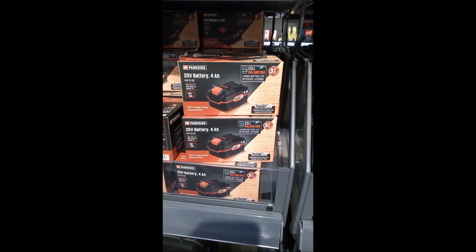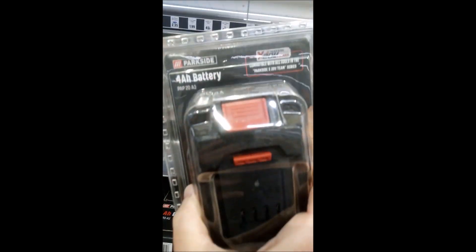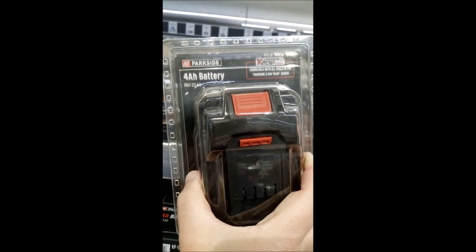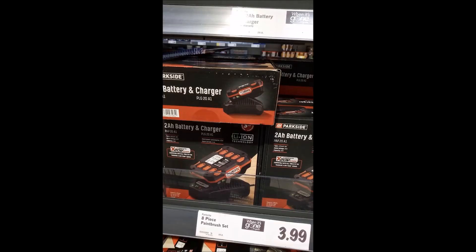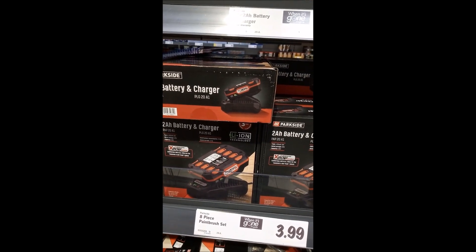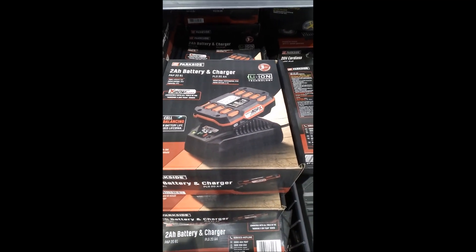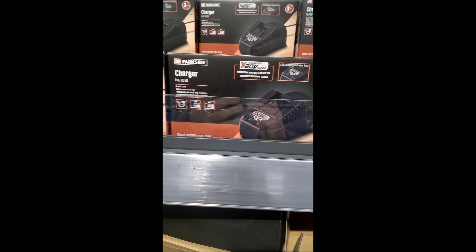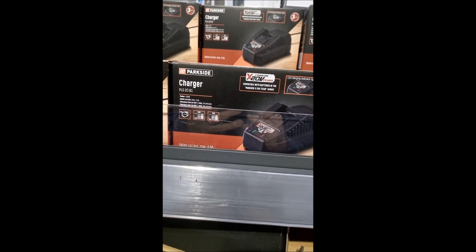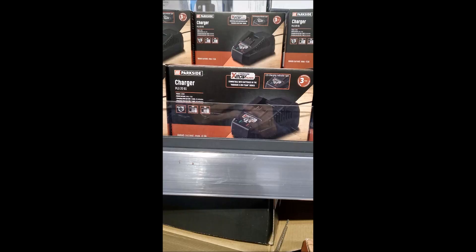And up here, PAP20A3 without cell balancing. Battery chargers: PLG20A1 which is 2.4 amps, PLG20A4 at 2.4 amps, and PLG20B1 which can do 4.5 amps if it's got the bigger battery. That's a confusing array of stuff if you're not sure what you're looking for.